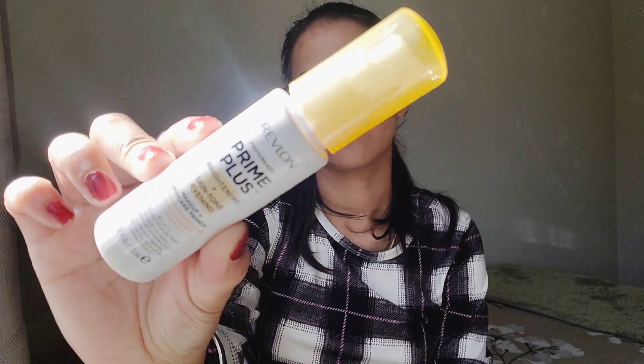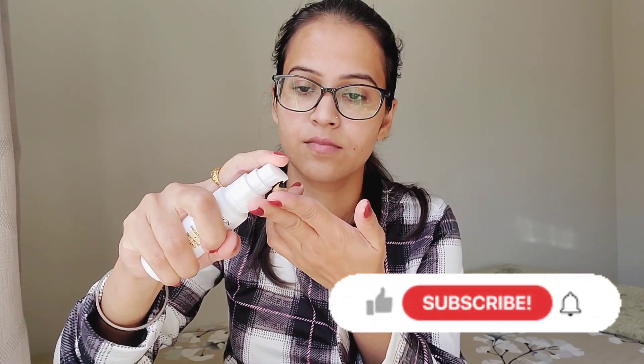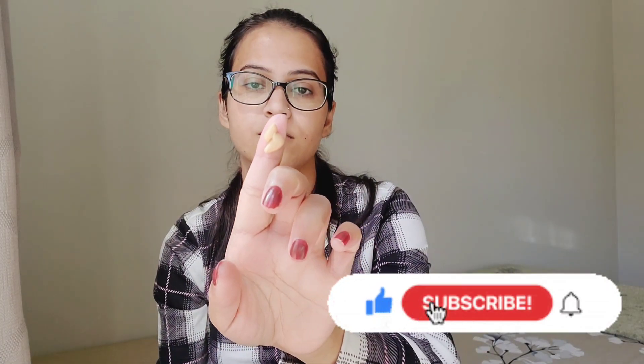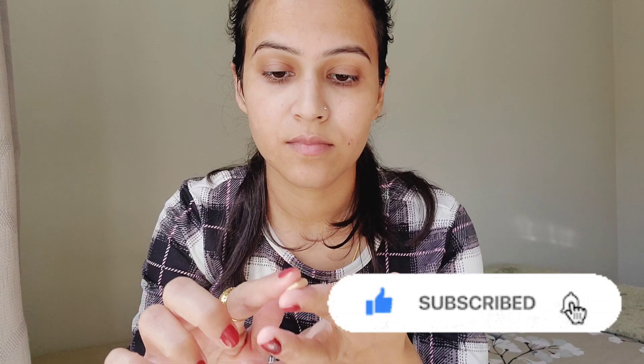I am using Revlon Photoready Prime Plus Primer. This is the Brightening Plus Skin Tone Evening primer. It is a Makeup Plus Skin Care Primer, so there is also skin care in it.